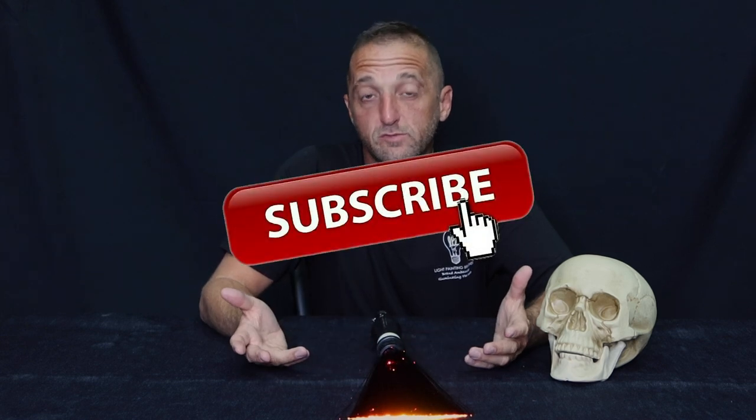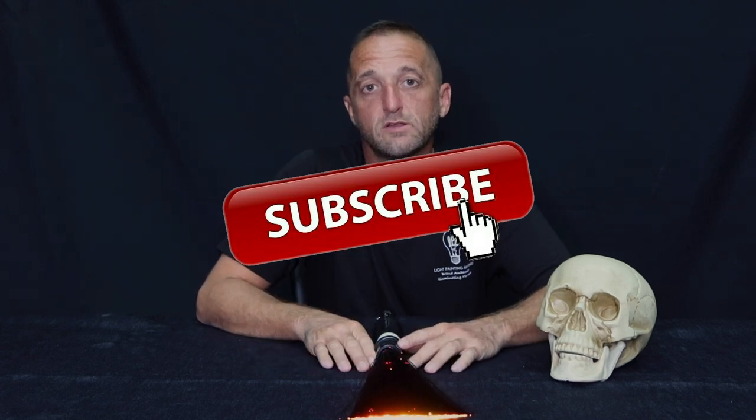If you have any questions, put them down in the comment section below. If you like the video, please hit the thumbs up button. And if you haven't subscribed yet, please hit the subscribe button down below. Until the next video, get out there and get creative.